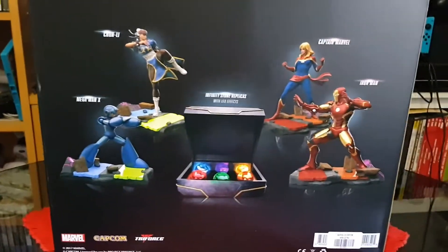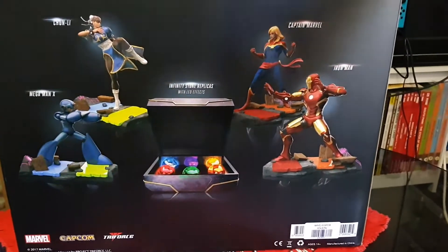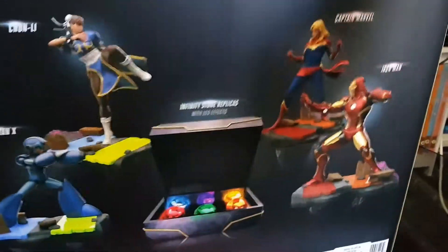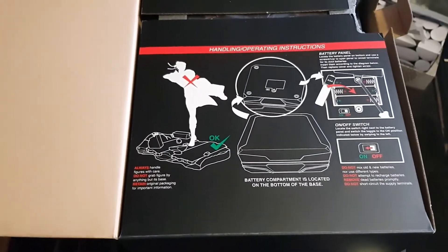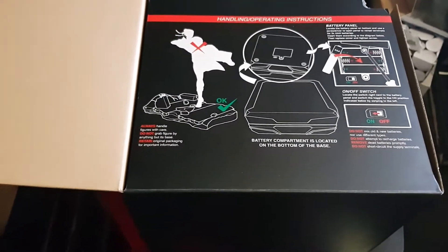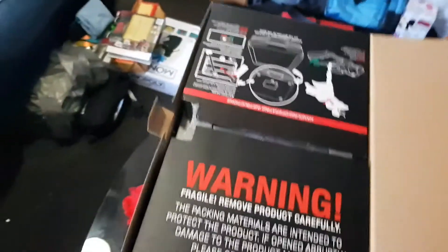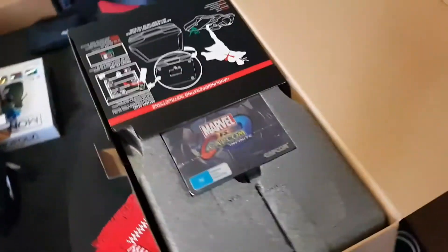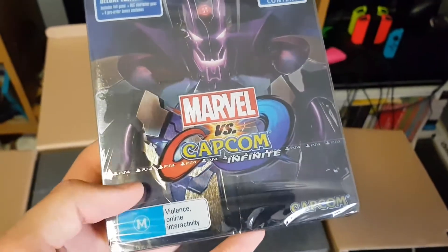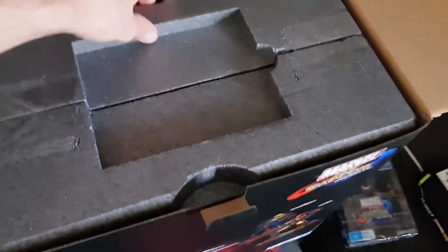I got the PlayStation 4 edition. Let's open it up and have a look at all the items. When you first open it up you see handling and operating instructions including batteries, which looks like it's going to be annoying. There's a warning saying fragile product, remove carefully. Flipping that open, there is the steel case game - put that to the side.